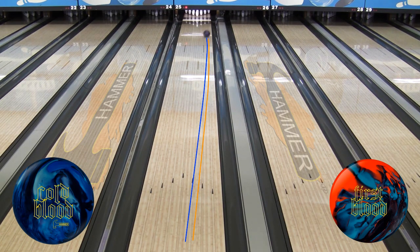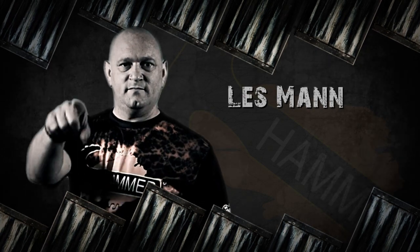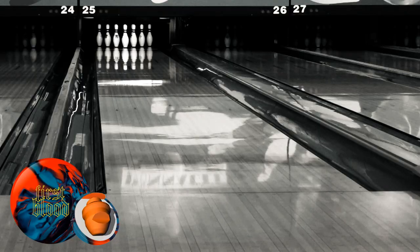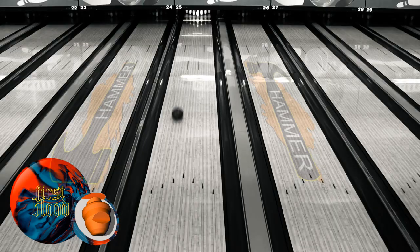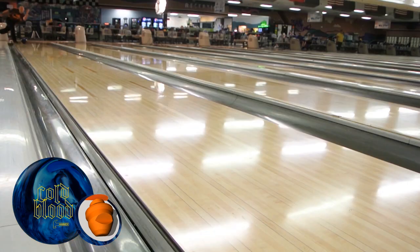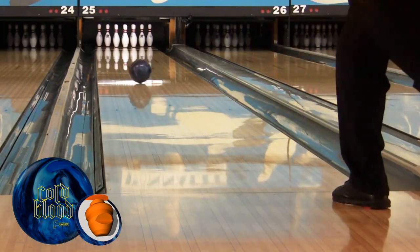Shawn sees the Cold Blood 3 and 2 stronger than the First Blood when laid on top of each other. Last up is our lefty, Les Mann from Wooster, Ohio. For Les, First Blood was a long, medium strength reaction. With the new Cold Blood, Les is able to power up his ball reaction through the heavy oil. Cold Blood gives him a stronger response to the dry boards and controls the mid lane like no other ball in the Hammer lineup.